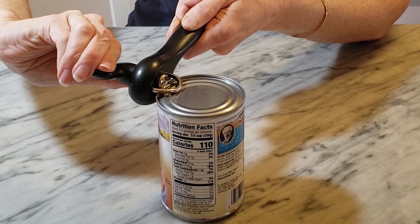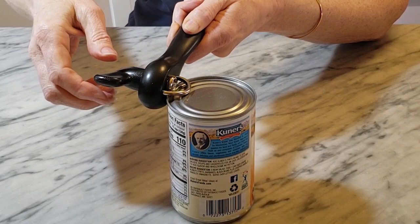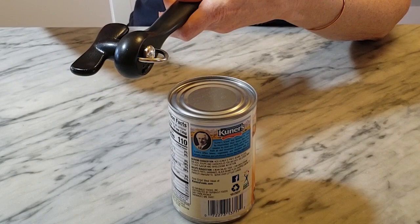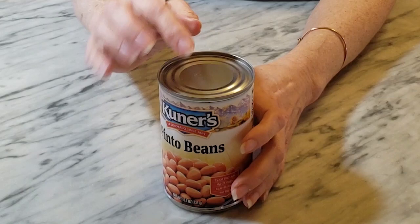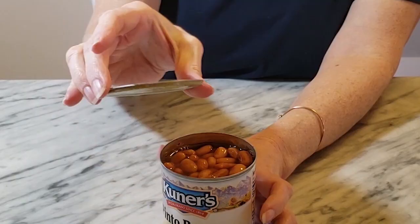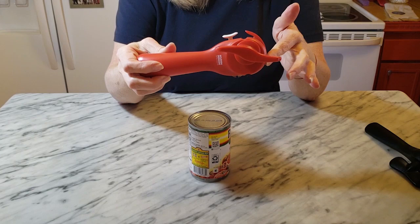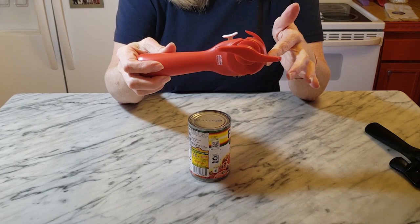You'll notice when you're just about to the end — you can't really see it in the video — but you'll notice a difference in the tension as you're turning the wheel, so you'll know when you get all the way around: you feel a little skip. To remove the can opener you just turn the wheel the opposite direction. It doesn't even really look like the can is open, but if you grab the top you can pull the whole lid off, and you'll notice how different that looks compared to a lid opened with a regular can opener.